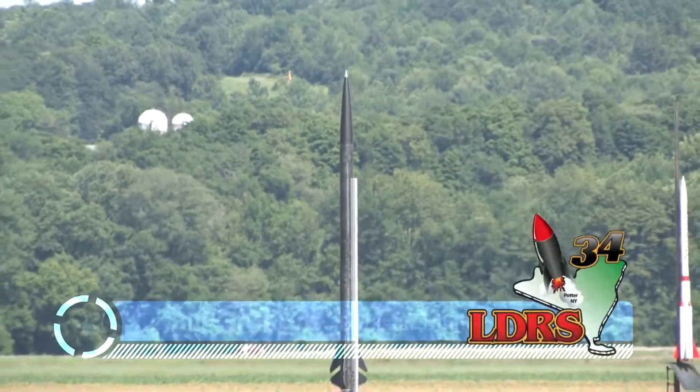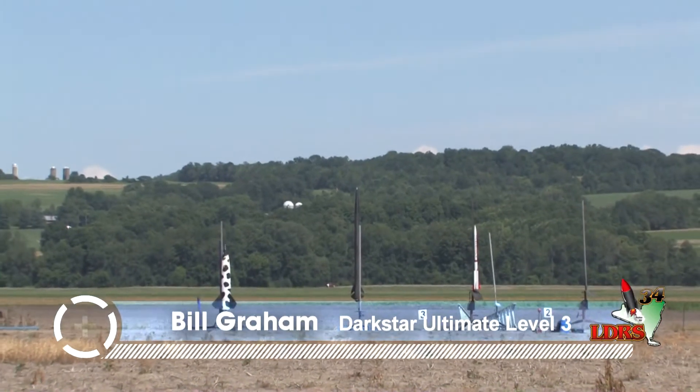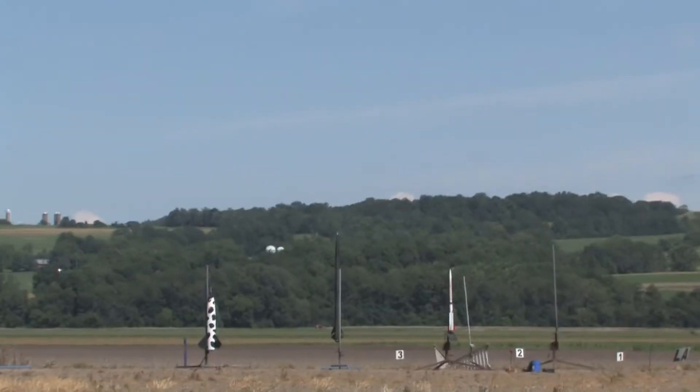I'm Pat LA3. We have Bill Graham from Ottawa, Ontario, flying the Wildman Darkstar Ultimate. I think Tim is here in the house, so go stop by and see him. This is another certification flight.